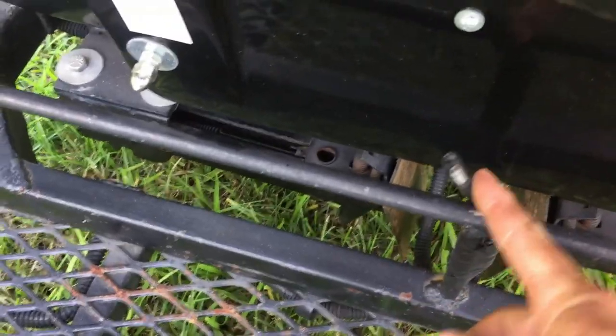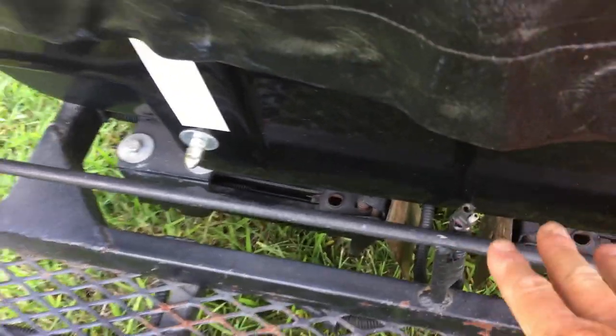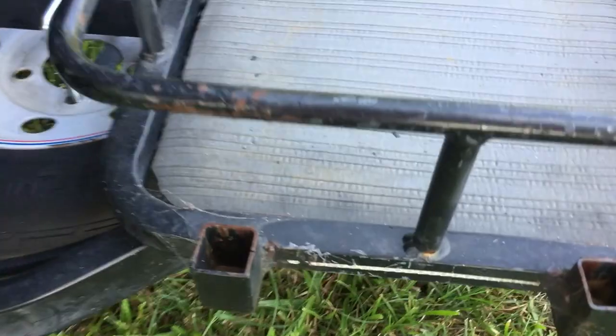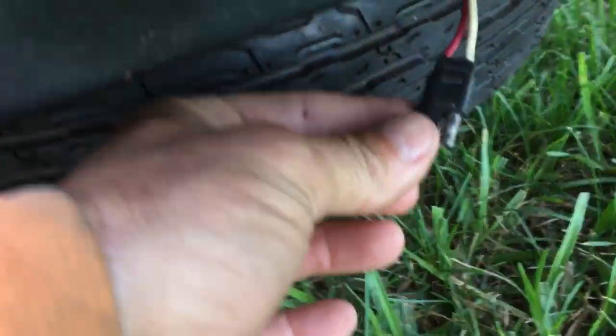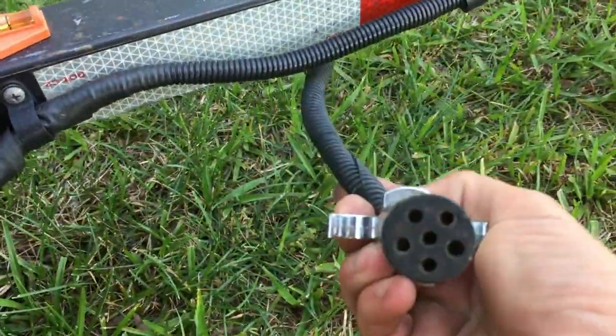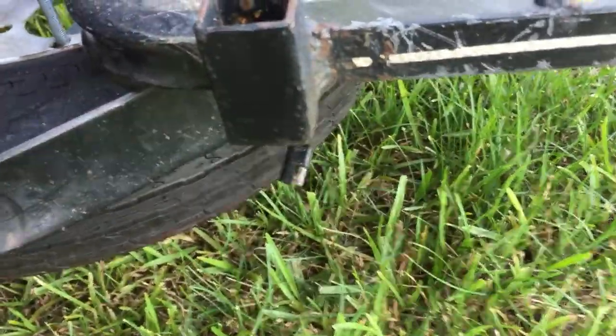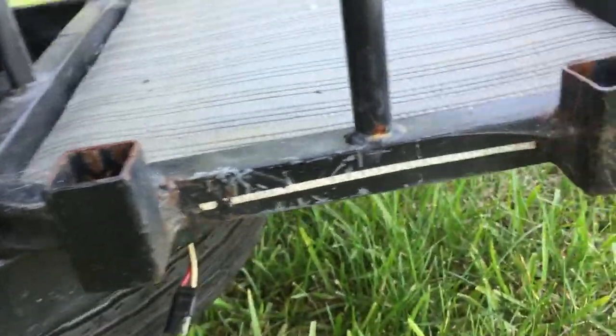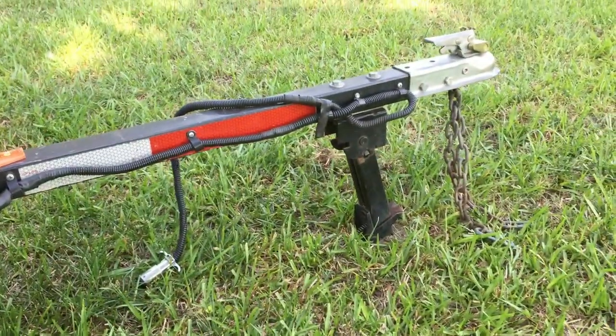I've added a 12-volt SAE plug in the back — if you've got a 12-volt cooler or want a drop light or something to that effect. Back at the front, there's a cooler rack and another 12-volt plug. The 12-volt is energized through the middle plug. I had them specifically to energize a 12-volt cooler as you're traveling.